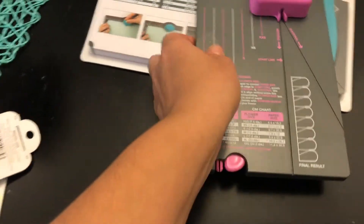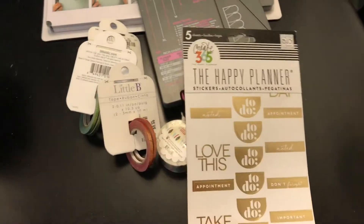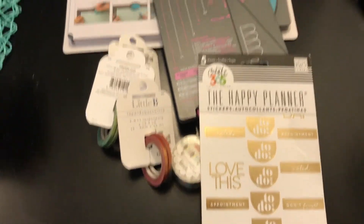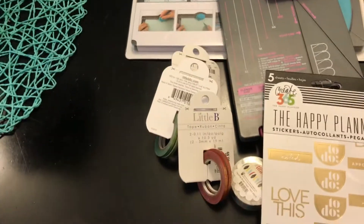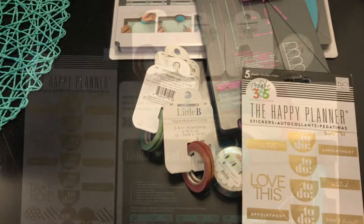If you liked this tiny little haul that my mom got me, I'm super thankful and grateful for her - she always thinks about me every time she goes shopping. I hope you liked this video; if you did, give me a thumbs up and leave me some comments down below if you've tried these out. I'll see you guys next time!